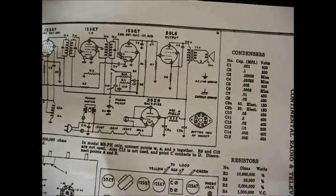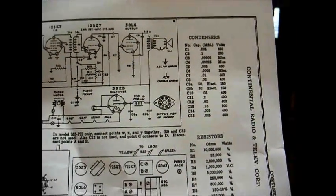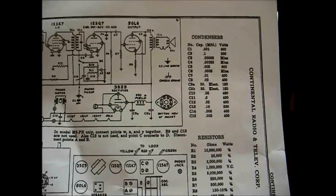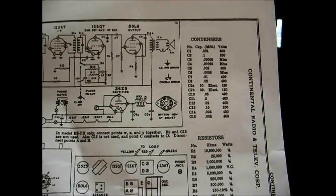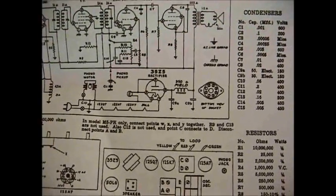Obviously we know this set used a field coil in the power supply. This Admiral diagram does show the speaker field coil. They show a 50 microfarad cap for the input filter and a 30 microfarad for the second filter, so we'll correct those problems — before I had two 30s in here. And when I added the resistor in place of the field coil, I temporarily tacked a 68 across the second 33 microfarad cap to combat the hum problem.